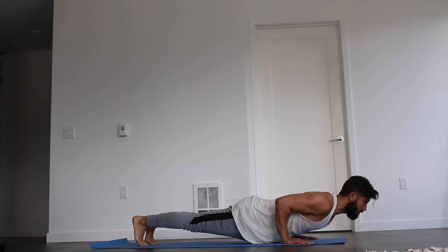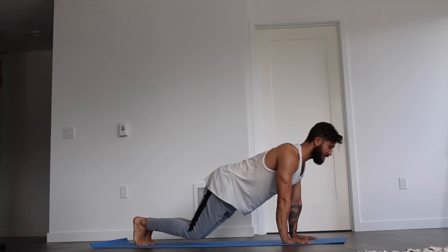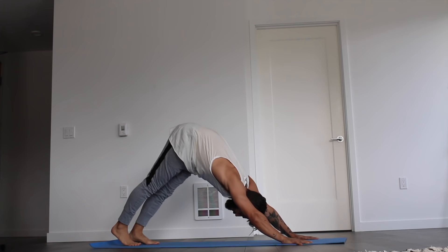Hold chaturanga for five, four, three, two, one. Exhale, rise to plank. Inhale, hold the plank. Exhale, drop the knees to the floor, sit the hips back, drop the forearms to the floor. Inhale, sweep forward to upward facing dog. And exhale, sweep your way back to downward facing dog.